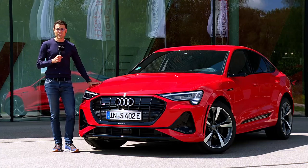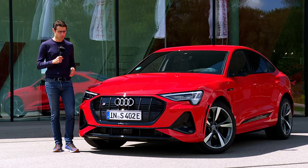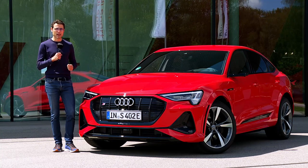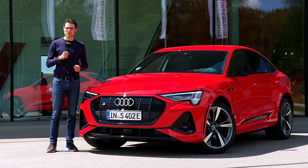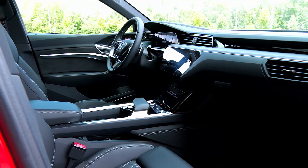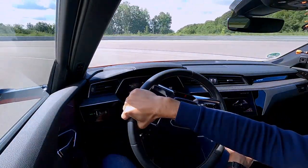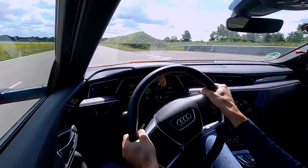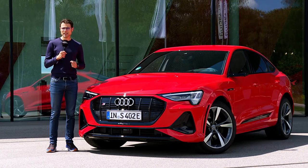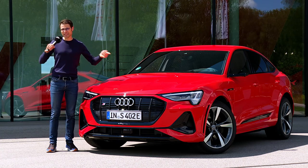This is the new Audi e-tron S Sportback. There's a new sporty S version, both for the e-tron and the e-tron Sportback. Here on Autogefühl, your number one resource for in-depth car reviews, we're going to find out more about exterior, interior, and the special driving experience today — not only on the road, but also on a small test track with an acceleration test and a test of the new torque vectoring system. Let's go!